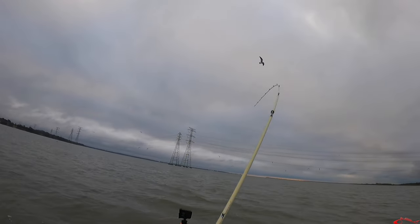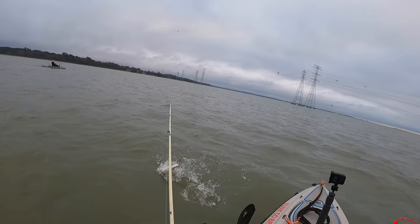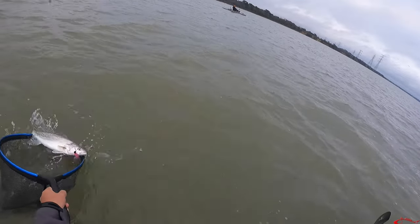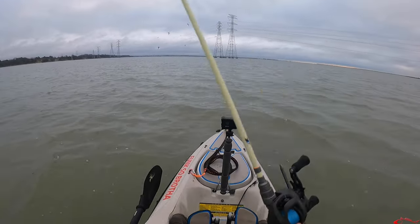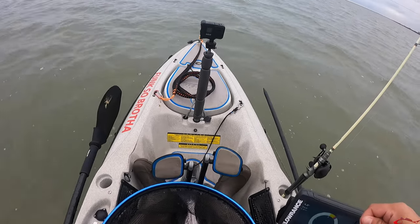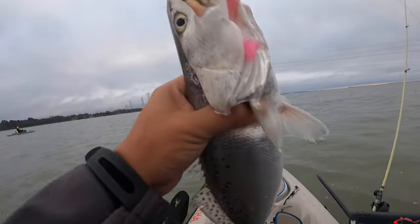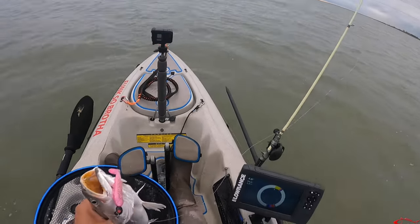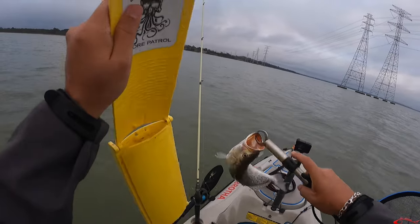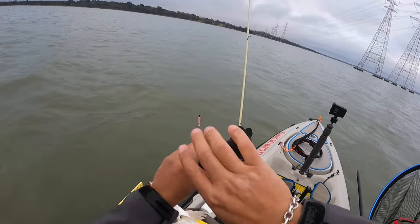There we go — nice trout! Got him up here. That's a nice trout right there, caught on the wedge tail. I'm going to measure real fast. The birds kind of broke up — sometimes you give them time to relax and calm down and the bait will come back. There are still fish here, the bait's still here. He's right at 18, just touching 18.